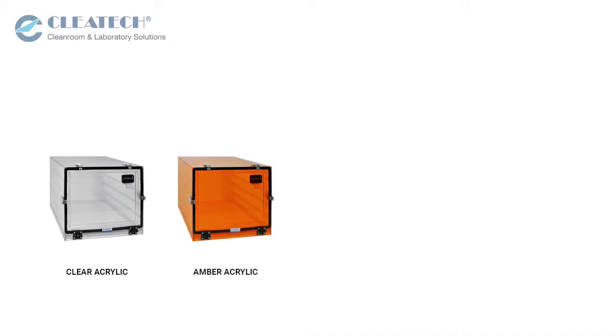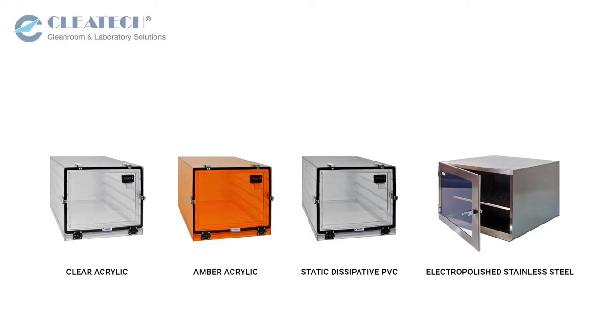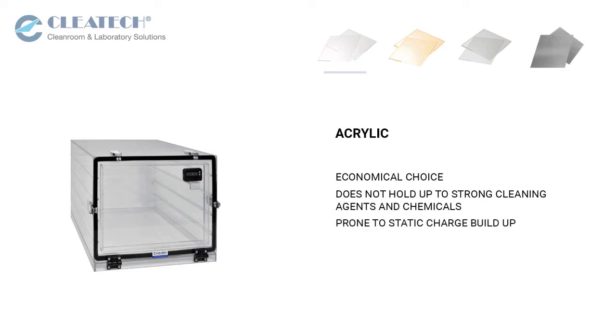They are available in clear acrylic, amber acrylic, static dissipative PVC, and stainless steel. Clear acrylic is an economical choice for general purpose processing, but does not hold up to alcohol and strong cleaning agents, and is prone to static charge buildup.